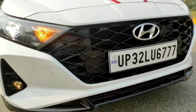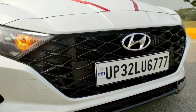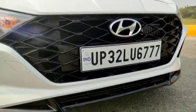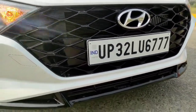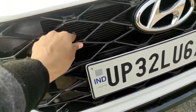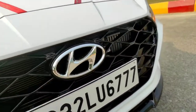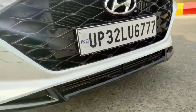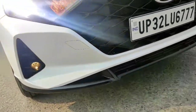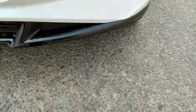The early i20 got a thin grille with the air dam below, but now they've made the air dam smaller and the grille bigger — that's the trend. The bigger grille is finished in piano black plastic fiber. You get the big Hyundai logo up front finished in chrome, number plate below, and piano black treatment running all around — especially on the top variant, it looks really nice.